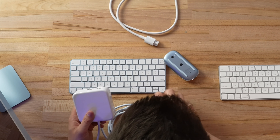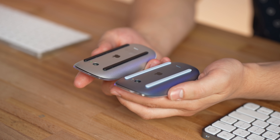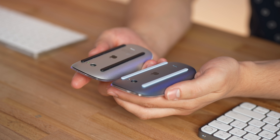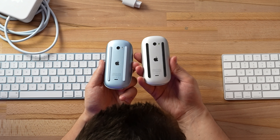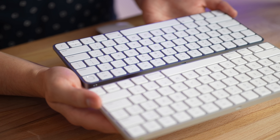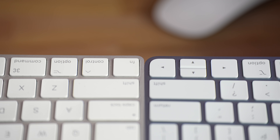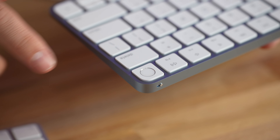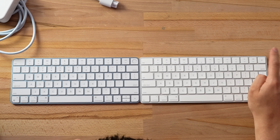The first thing I want to do before we get into the iMacs themselves is compare the accessories. Here's the blue and here's the original silver. They chose to go with light blue rubber pads instead of black, but other than that they're basically identical. Moving on to the keyboards, the edges are much more rounded, and because of that the keys in the corners are rounded as well. The big new thing here is Touch ID, replacing the useless eject key.